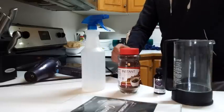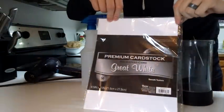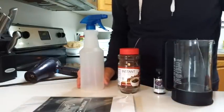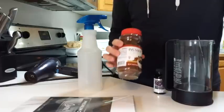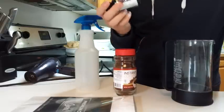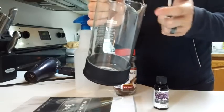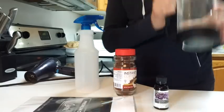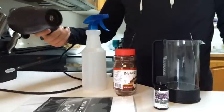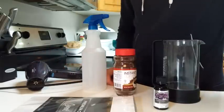Hey guys, it's Once Upon a Witch here, and today I wanted to show you how to make spell paper. I'll be using this premium great white cardstock paper — you can use any kind of paper, but for spells I recommend using cardstock. You'll need some instant coffee and an essential oil blend of your choice. You'll also want something you can boil water in with a lid, a spray bottle, and a blow dryer — though the blow dryer isn't really necessary if you want to air dry it.